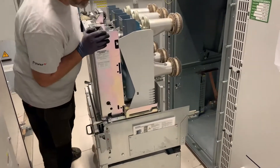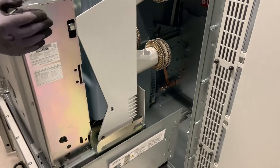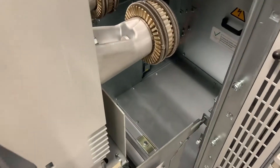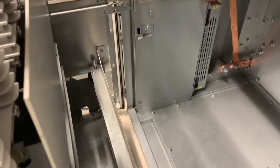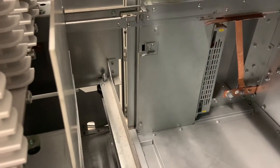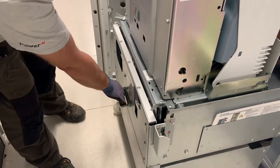The carriage itself is lined up with the housing and two spigots align it and lock it into position. Once the removable carriage is locked in position, the two catches either side of the vacuum circuit breaker allow it to be released.